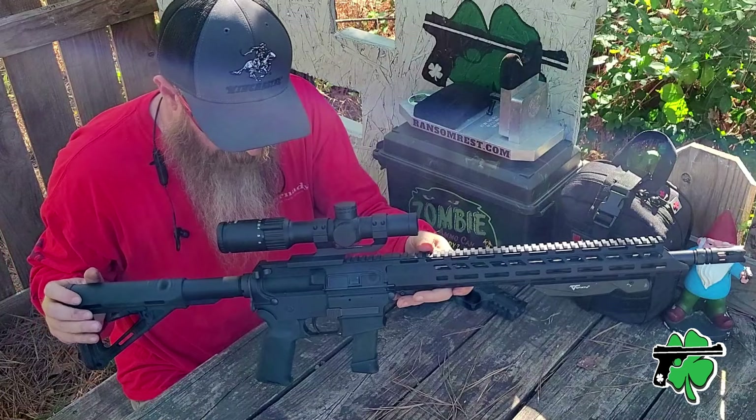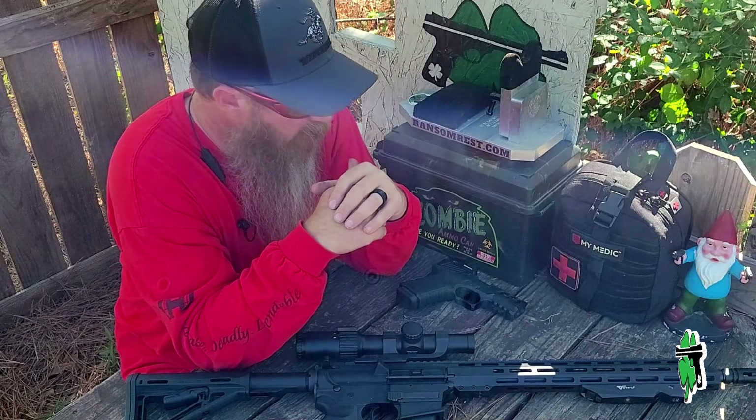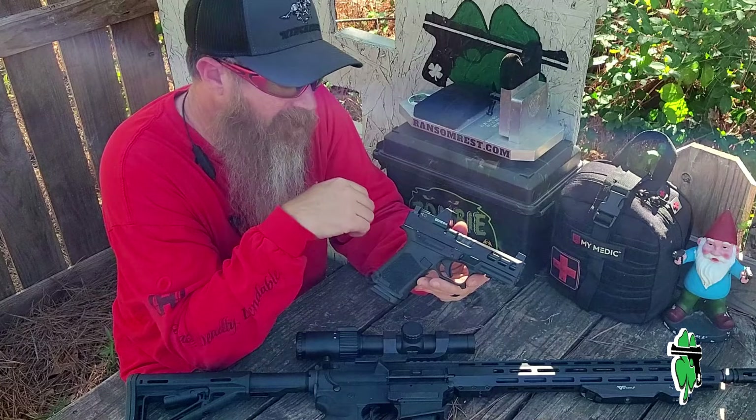What's up crew, it's Chris with Clover Attack, welcome back to the channel. I've really been enjoying this nine millimeter carbine rifle from Anderson, the AM9. But recently Anderson has thrown their hat into the handgun arena, and so today we're out on the range going to be taking a closer look at the Anderson Kiger 9C Pro handgun.